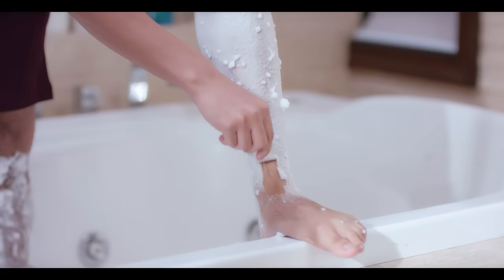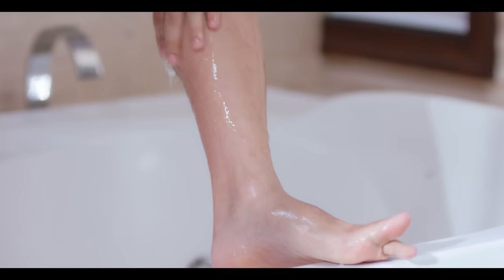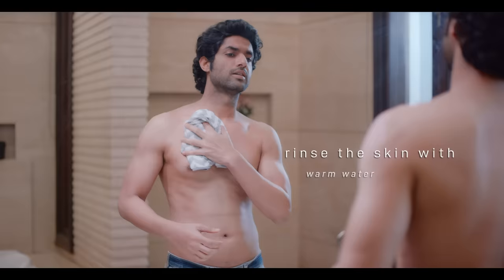When the hair comes off, easily remove the rest of the product with a spatula or a sponge. Rinse the area with warm water and dry the skin gently.